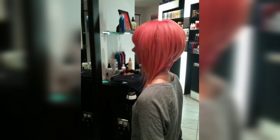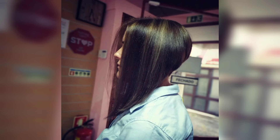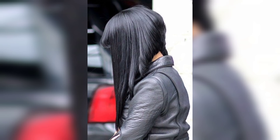This stacked bob for thick hair is one of my absolute favorite hairstyles. It's super cute and fun to play around with. Styling is made simple with this haircut — it's an easy blow-and-go, or you can give it some texture for a beachy finish.